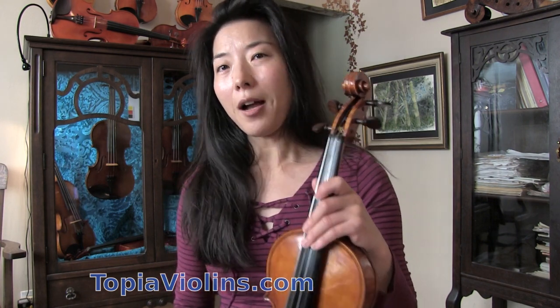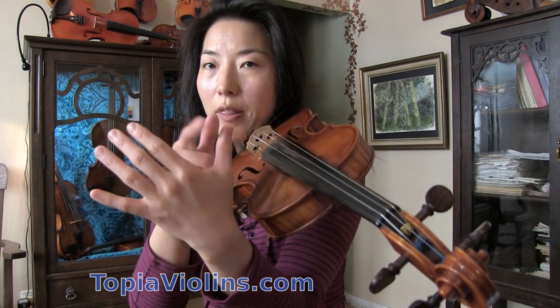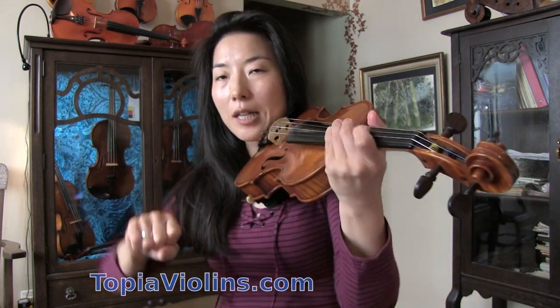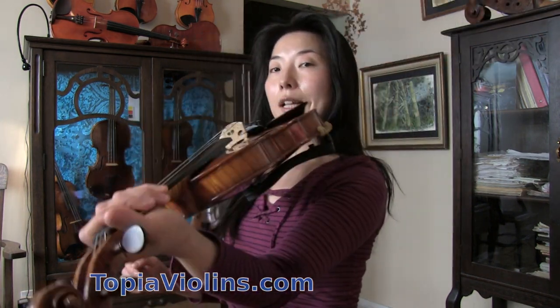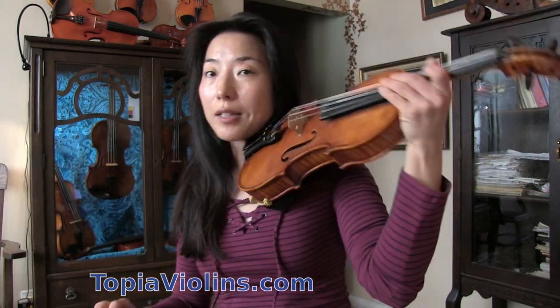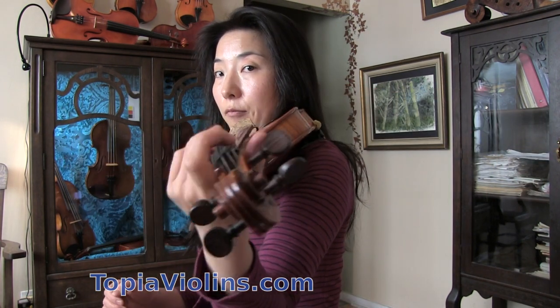Of course, here and there we do sometimes hold the violin slightly with the thumb and index finger — for example, when you need to adjust the violin back into proper position. Then you let go and have a free hand again.